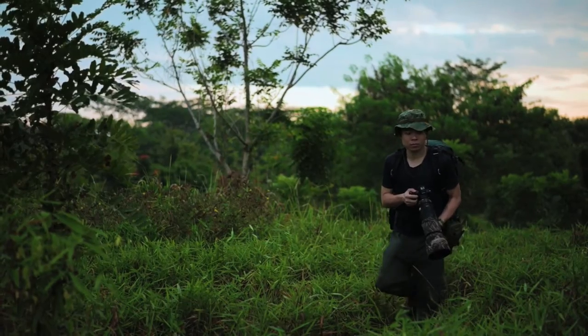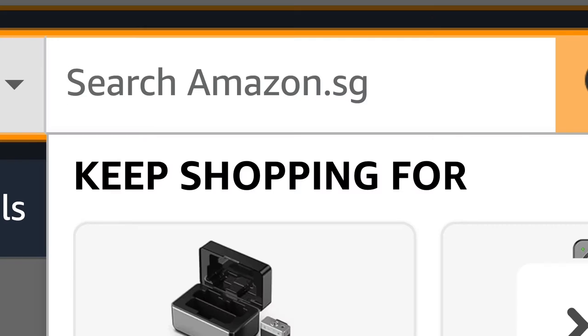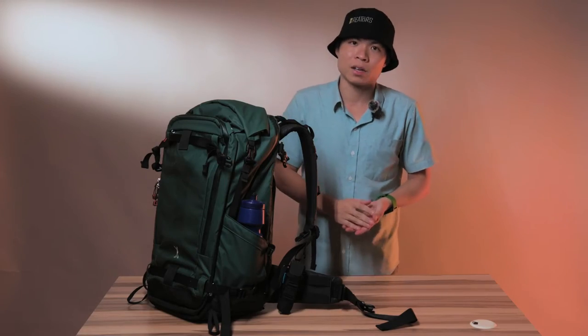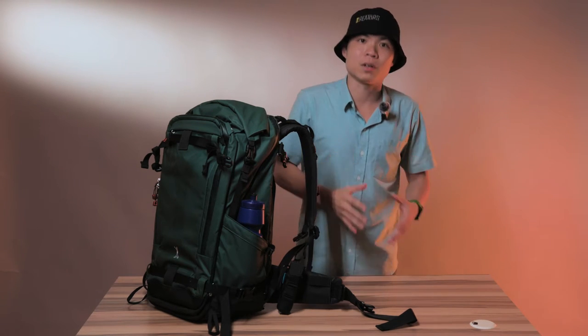If you're like me, a photographer or videographer that needs to spend a large amount of time hiking outdoors in less than favorable conditions, then you know the pains of trying to find a camera backpack that's actually comfortable on your back. There are so many different kinds of camera backpack brands out there, but very few that are actually specifically made for hiking, and even less that are able to accommodate a lot of gear.